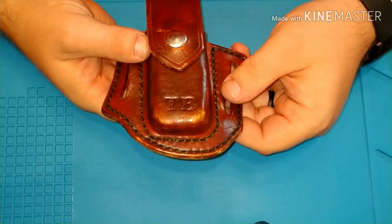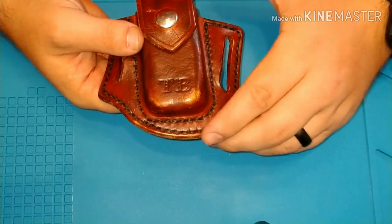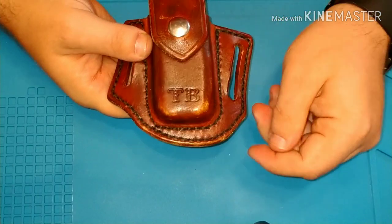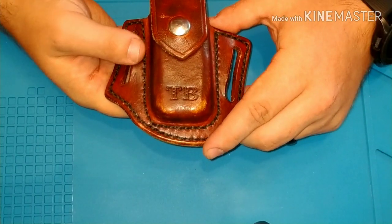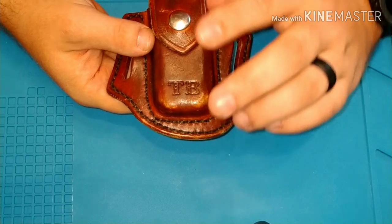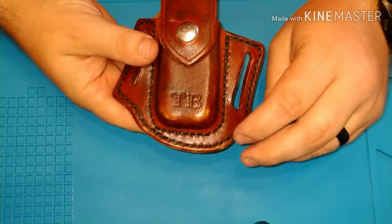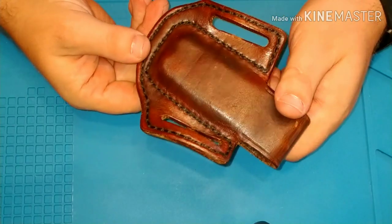I wear this one every day to work. I work in an office, so I don't really ever have anything that I have to get dirty with or anything like that. But I always have this with me. And this one looks a little better — I wear this one to church, that kind of thing. Super awesome holster.